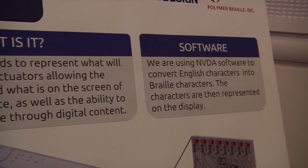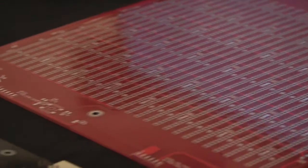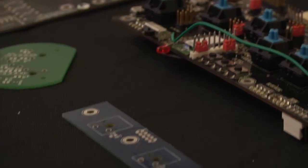My name is Evan Weatherington and I'm primarily in charge of the software side of the project. I'm in charge of communication between the processors, writing up to the LEDs, and communication with the computer.